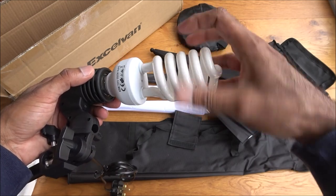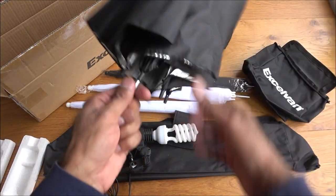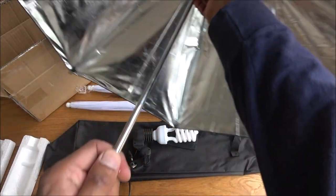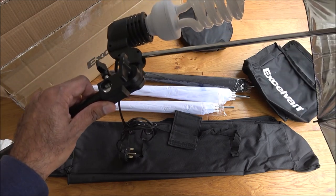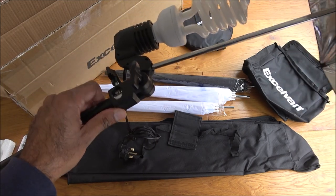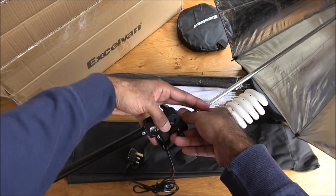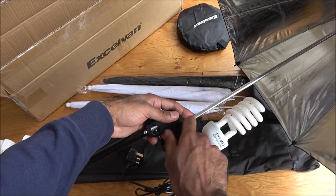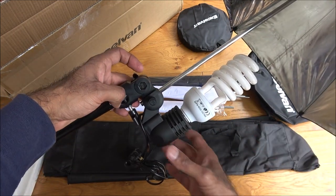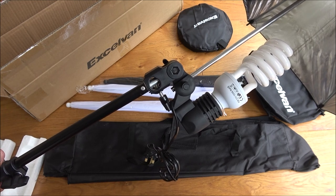Do be careful with the light — it is fragile. Taking the umbrella, what we want to do is initially open it up and then slot it into the hole here. There's a clamp at the back to tighten it, and there you go — it's in position. Let me do the other one off camera and I'll show you how both of them look.